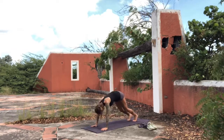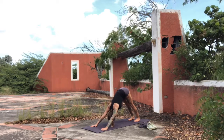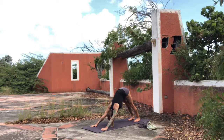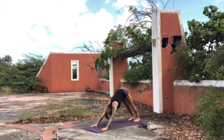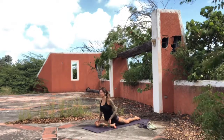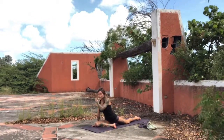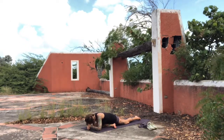Come back into downward facing dog for a few breaths to open up the back of the legs. Then the right knee comes forward for one-leg king pigeon on the right side. You can stretch the left leg back, inhale to lengthen the front body, and then exhale and stretch out over. If this is very challenging, stick a block underneath that right hip or some sort of pillow. You can also keep the fists stacked on top of each other and let the forehead rest onto the fists.